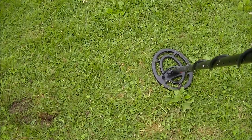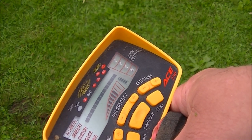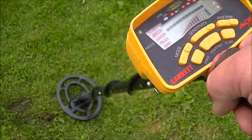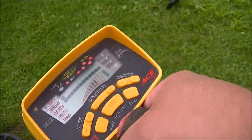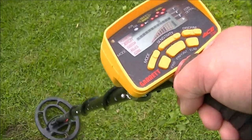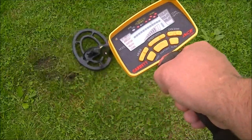I've charged both batteries and both detectors so they're full out. The sensitivity on the Ace 250 is two, at maximum — that's right where I always hunt with it. So that's pretty good. And that is a quarter at four inches.